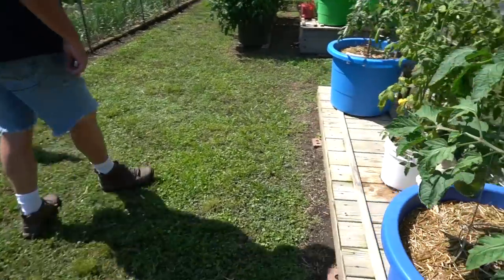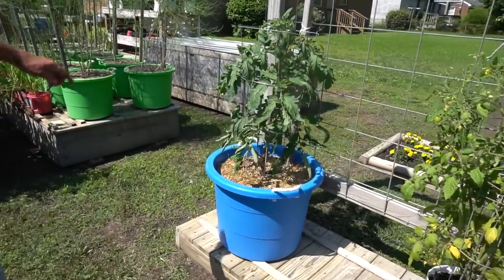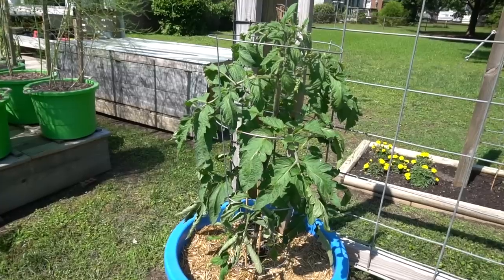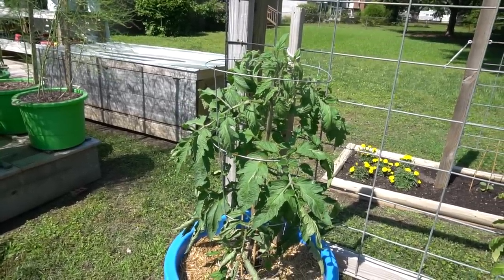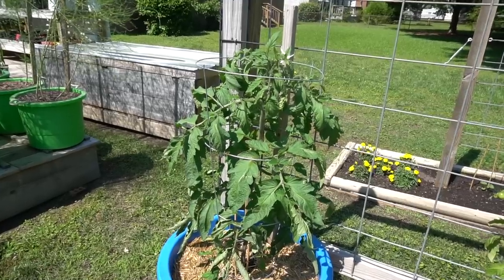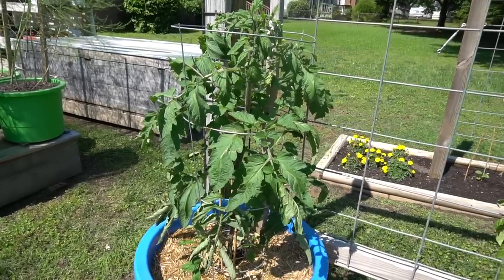Right over here — I didn't put out sweet potatoes this year but I used the table for some more tomatoes. This variety is called Black Beauty — it's got a tomato that's solid black like an eggplant, black on the skin and black on the inside. It's an indeterminate type and a hybrid. We're going to watch the progression up till harvest. There's a video coming on the Black Beauty tomatoes.